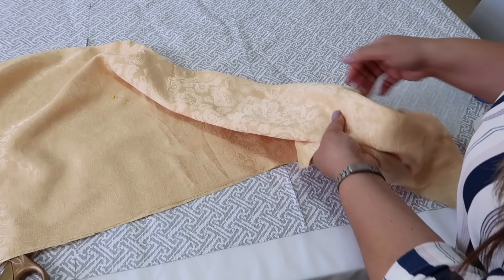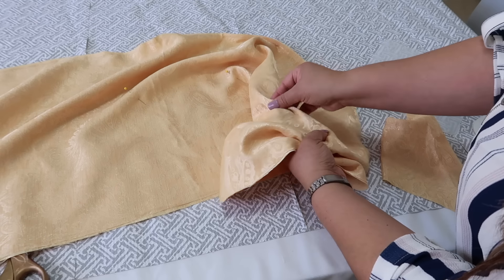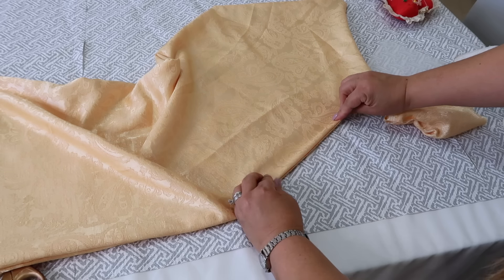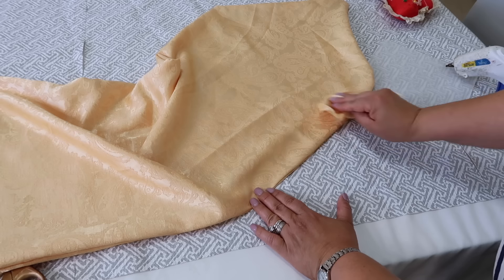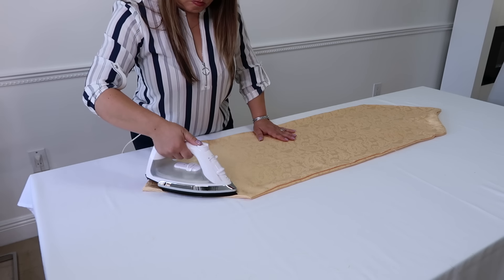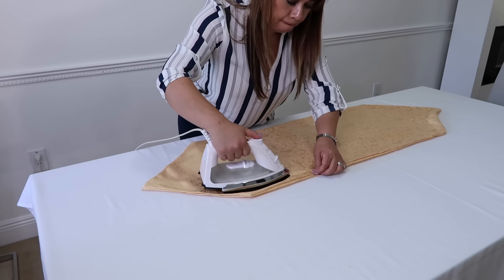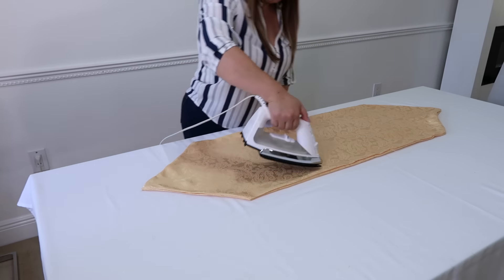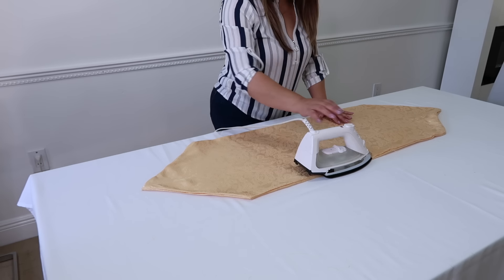Recuerda que le vas a dejar una apertura para poderlo voltear al derecho. No se te olvide quitar los alfileres porque si no se te quedan adentro y después no los puedes sacar. Después vamos a cerrar la apertura que habíamos dejado abierta igualmente con la silicona caliente. Recuerda entonces ahora plancharlo, pero hazlo en temperatura media, porque si no vas a derretir otra vez la silicona y se te puede manchar el caminito de mesa.